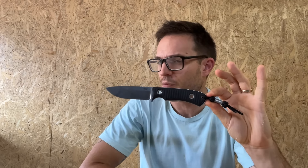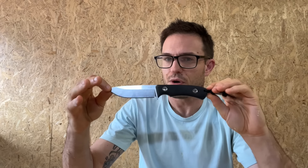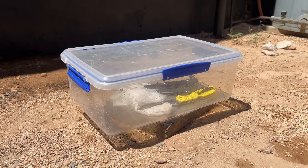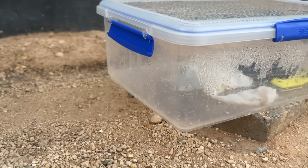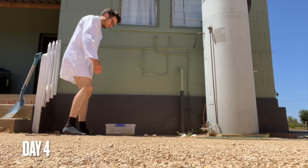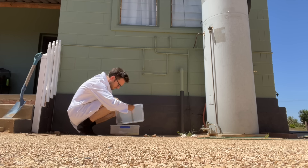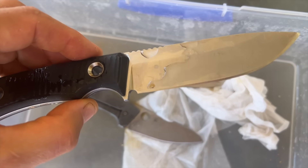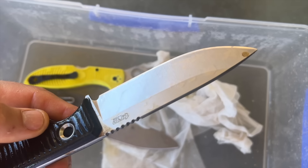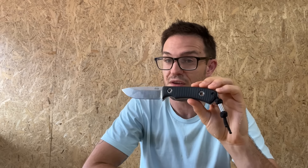I'm pretty certain the amount of things I've put this blade through are going to be a fair test of what even abnormal use would entail over a protracted period. Sometimes it is truly the teeth marks of time that wear away at something — you can stuff hard use testing into a week, but sometimes it's the malaise that sets in over weeks to months where the weaknesses really start to show. After four months, there are very few weaknesses, if any, showing in the TRC Polheim.